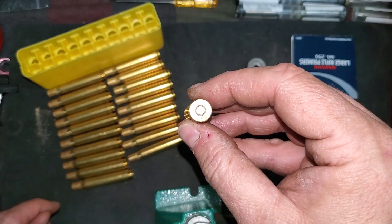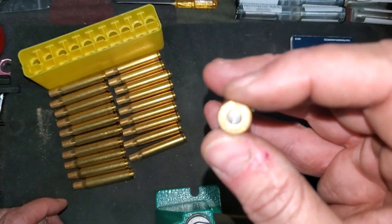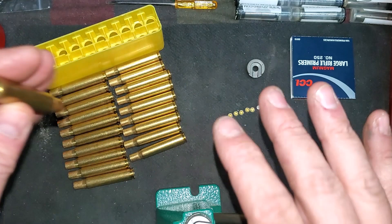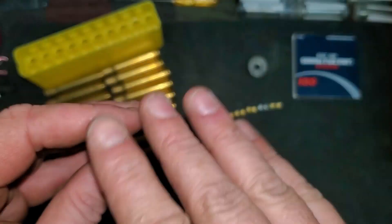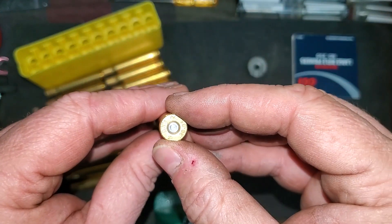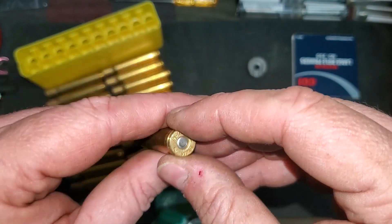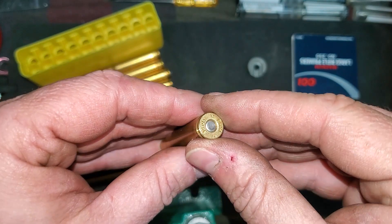So that is how you hand prime — at least how I hand prime. There are many different hand priming tools; this is just the one I use. I like it. I can get a good feel for it. I can feel that it's going in nice and even, going in nice and smooth, with good resistance. You can use it on the press. There's nothing really wrong with any way you prime it as long as you prime it correctly. But this is just the way I prime cases.